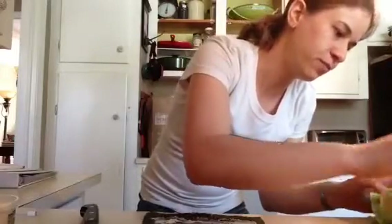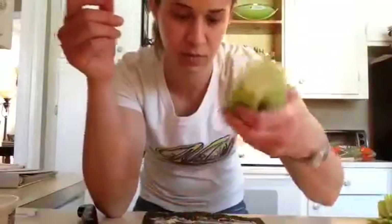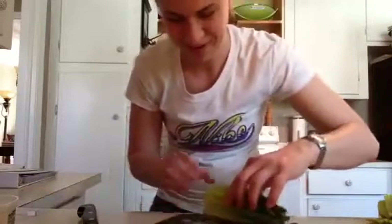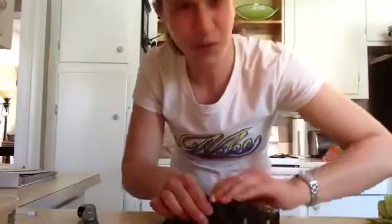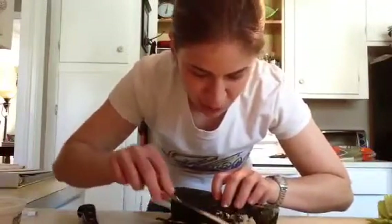Now I'm just going to put — this nori wrap is not going to probably hold as much. But see how this is just nice and tight? Look how much lettuce that is. I'm just going to roll it up in it. Makes it more fun — food should be fun. Let's put a little seal here.